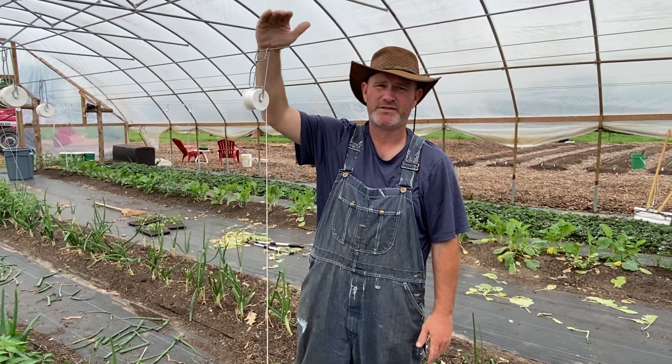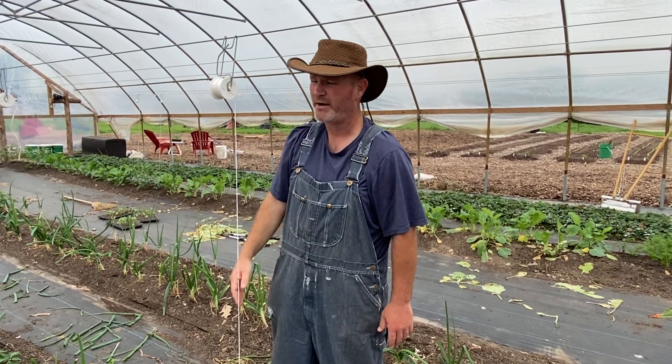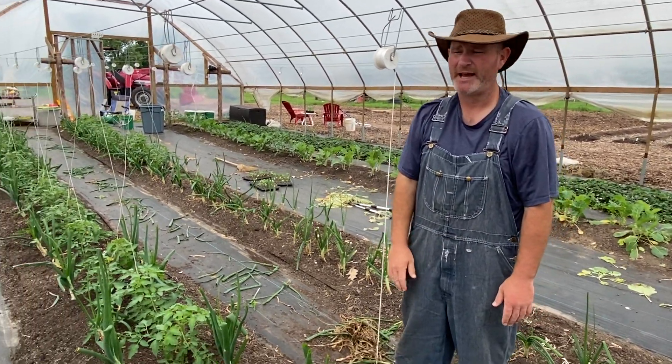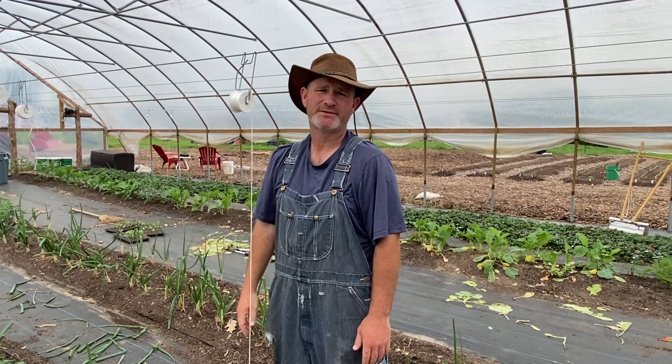It won't be long and you'll see these things are five or six feet tall. That's it for trellising the tomatoes. You can see what it looks like as you go down through here — we have both tomatoes and onions all planted together. That's one way you can trellis tomatoes. Thanks for watching.